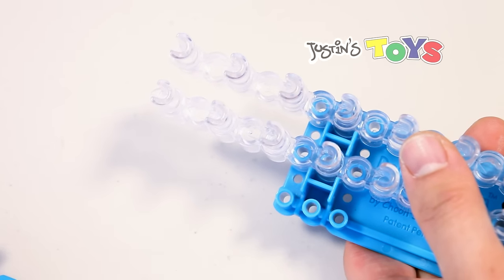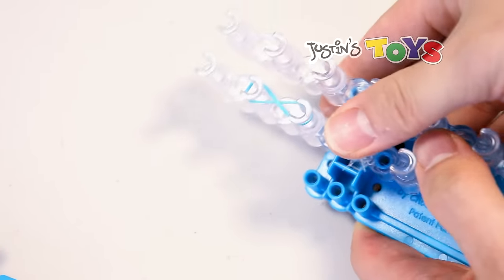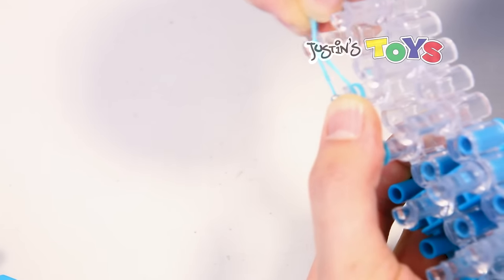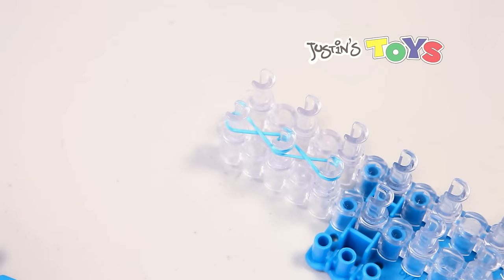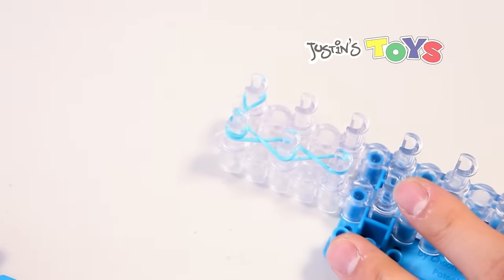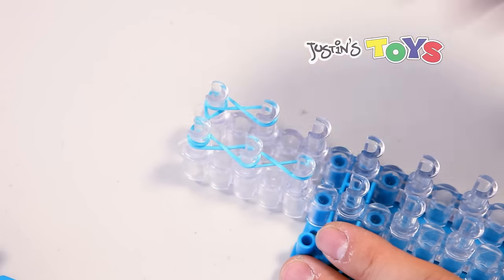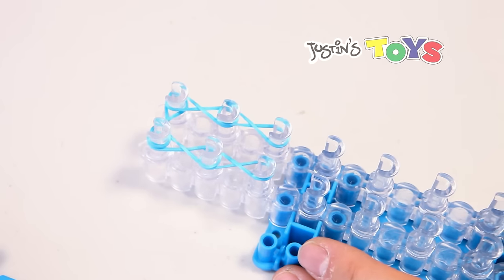What you want to do is grab your first color, make a figure eight, and put it on the first two pegs. Grab your second color, make a figure eight, put it on your second and third peg. Your third rubber band — make a figure eight, put it on your next two pegs. Your fourth rubber band, next two pegs. Fifth rubber band — oops, wrong color — next two pegs. And then the sixth one.